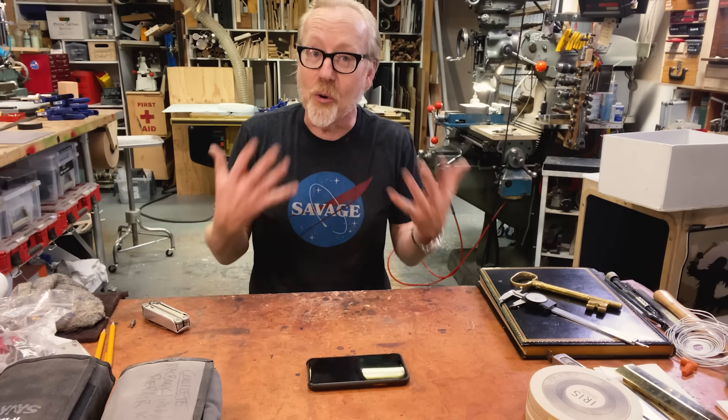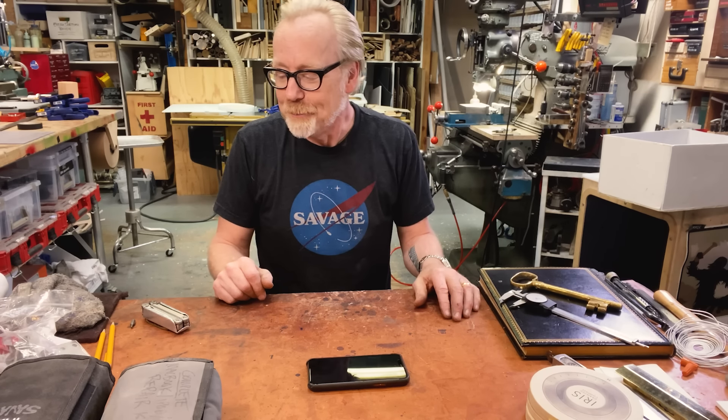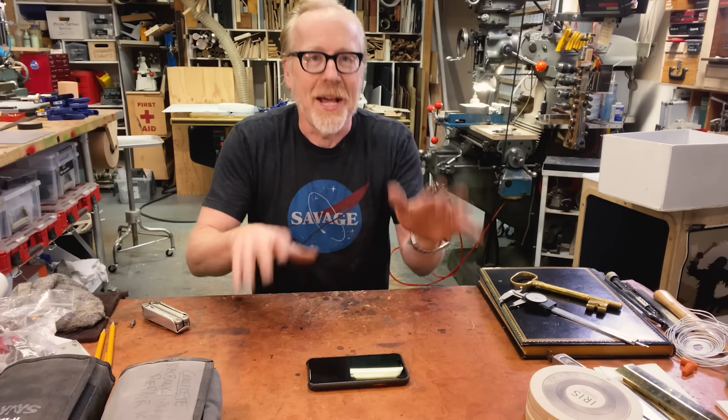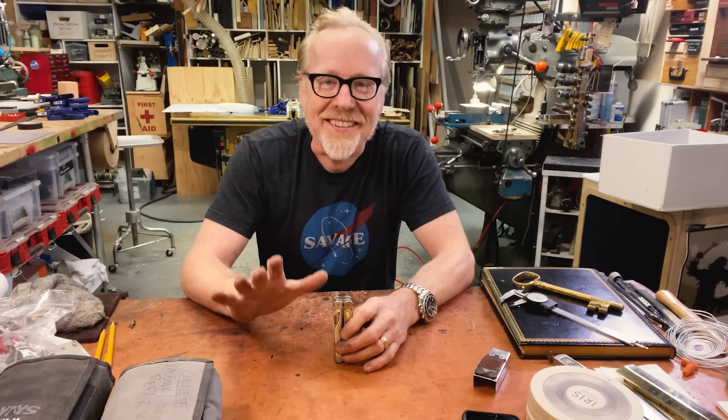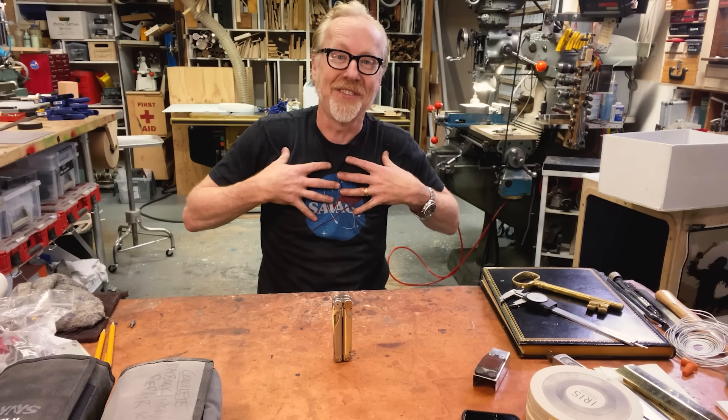Full disclosure, I have done some political outreach for iFixit. I know those guys, they have sent me many of their tools. I'm going to cover iFixit's line of tools in just a second, but I want to talk about my radicalization on this.